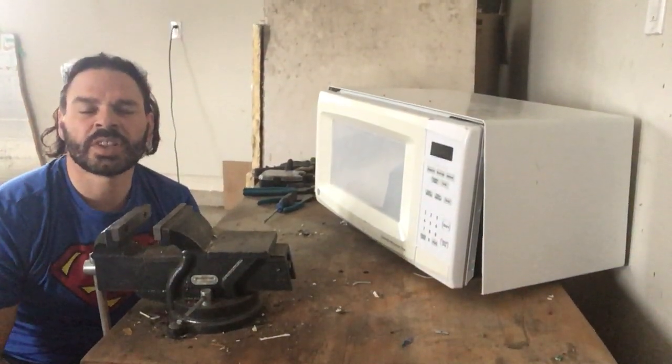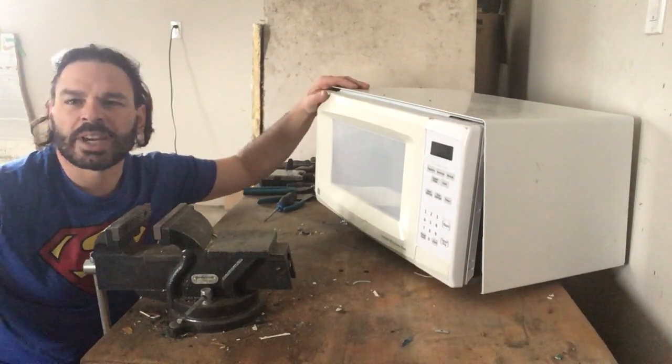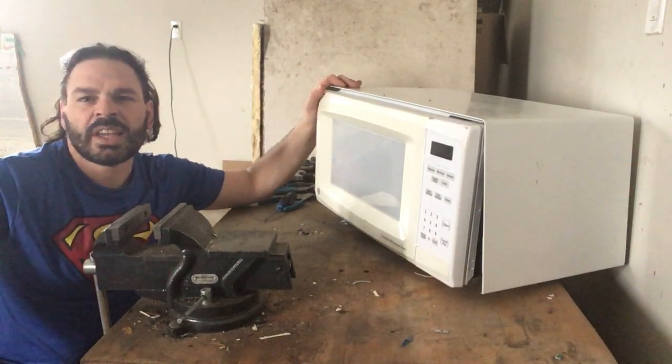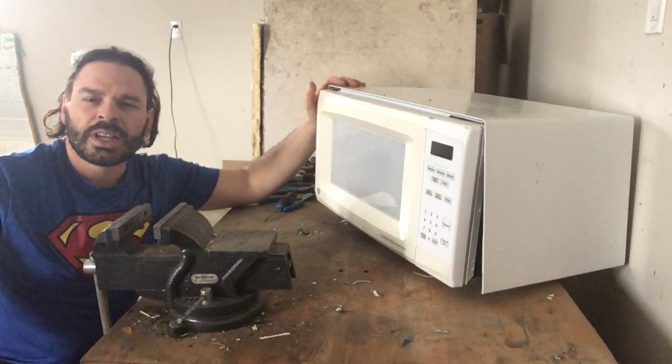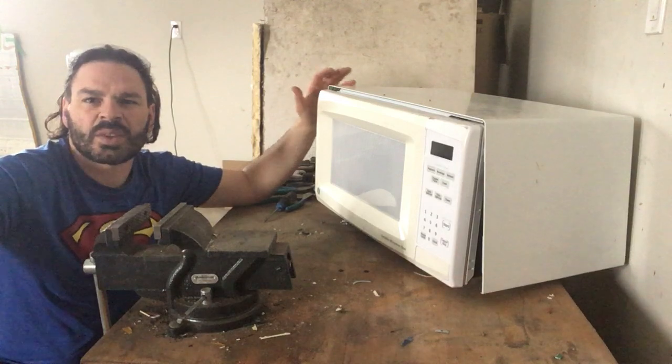Hello scrappers and planet lovers, Tin Man here with another video. Today I want to take apart this microwave — found it on garbage day, unfortunately it doesn't work. The nice thing about microwaves is they are 100% scrappable material.